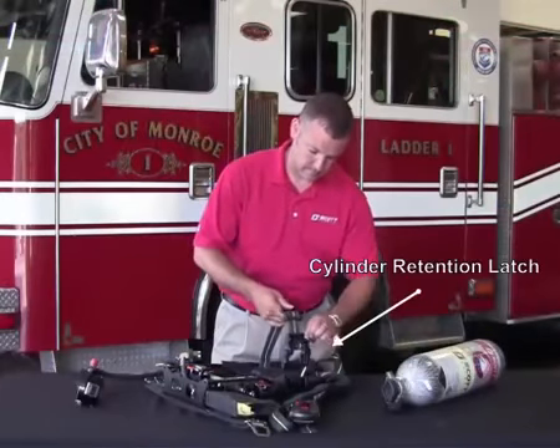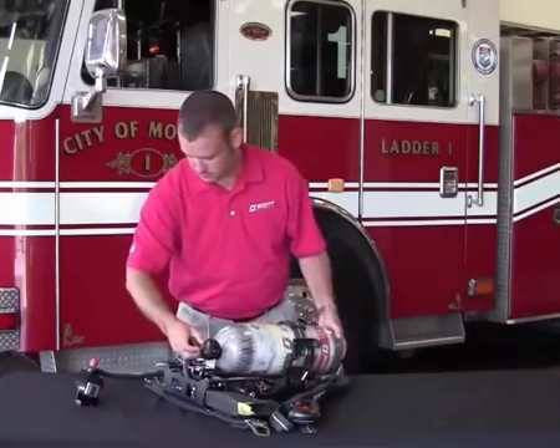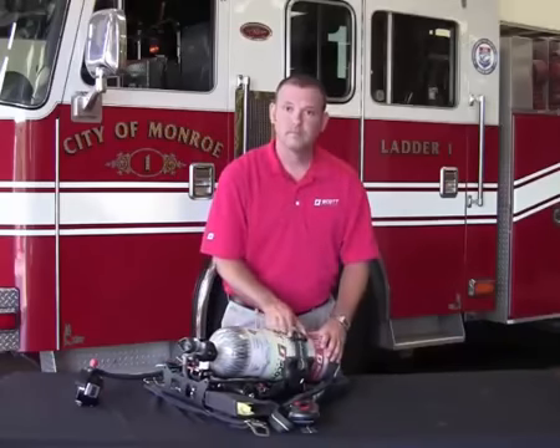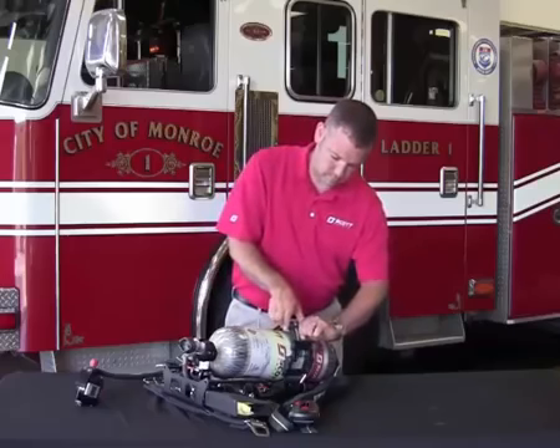For cylinder installation, release the cylinder retention latch and slide the cylinder into position. Push the red locking tab to engage the cylinder valve hanger bracket. Once secure, close the cylinder retention latch and adjust the cylinder retention strap as needed.